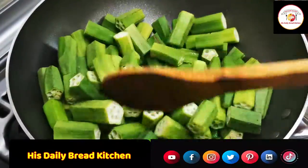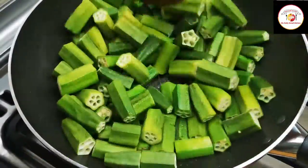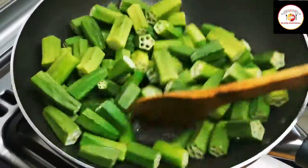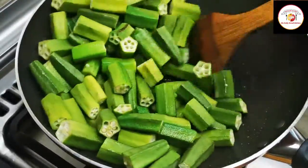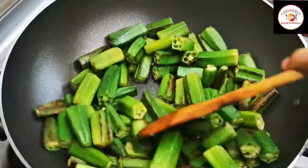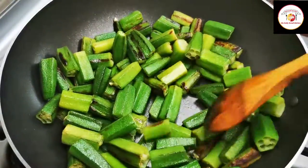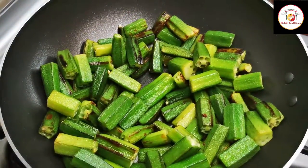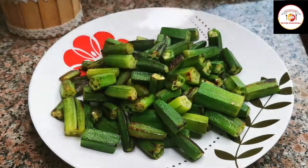Fry them slightly until you can see a kind of stickiness — you can remove it by frying okra in the oil. Use medium flame, no need to close the lid. If you wish, you can add a little turmeric. Fry until the stickiness goes off or you see a slightly brownish color.